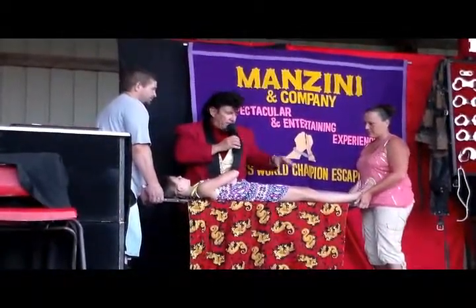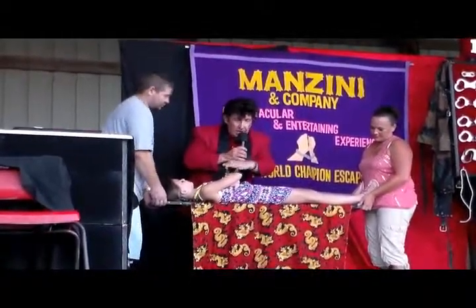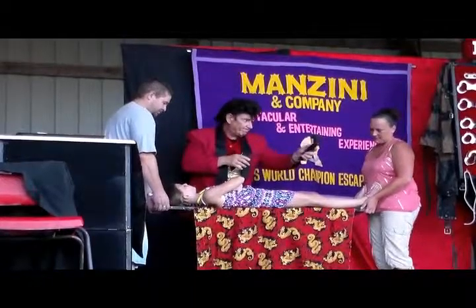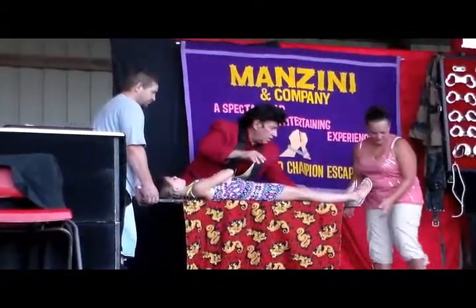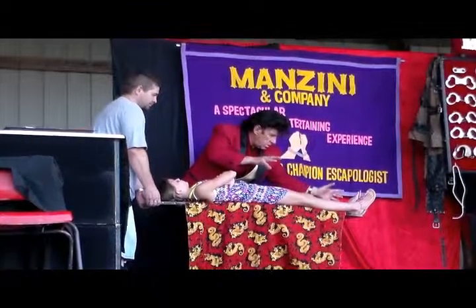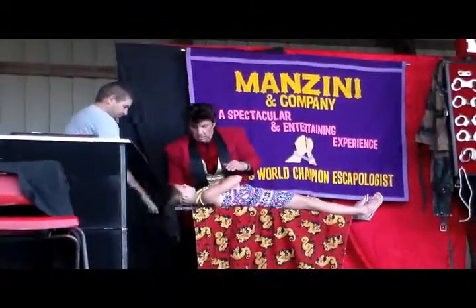Now, if I had them remove their hands holding the saw, the board would have to go crashing to the ground, but watch. Step backwards, mother. Step backwards, father.